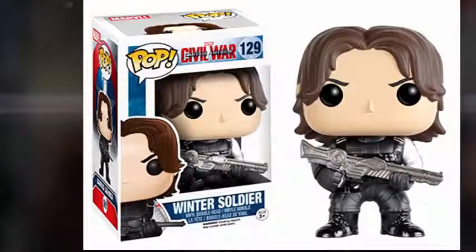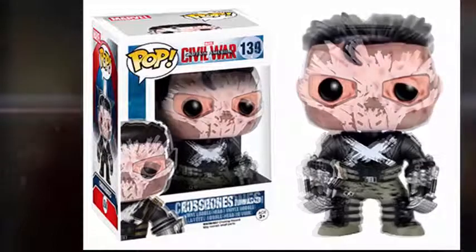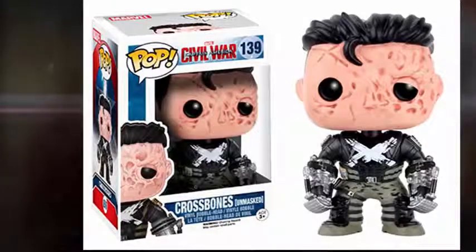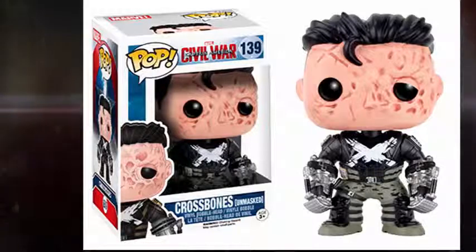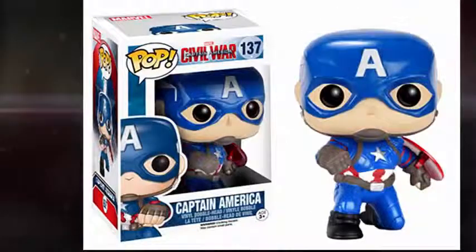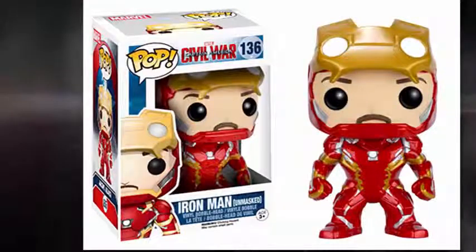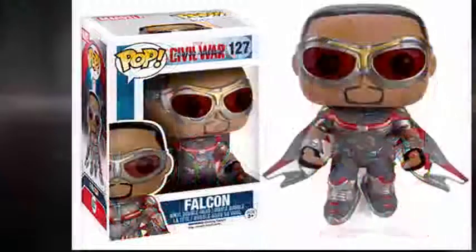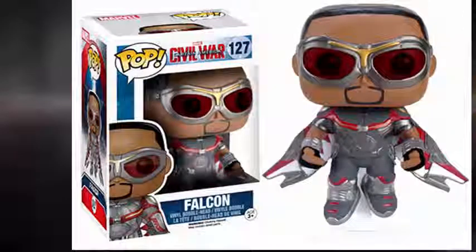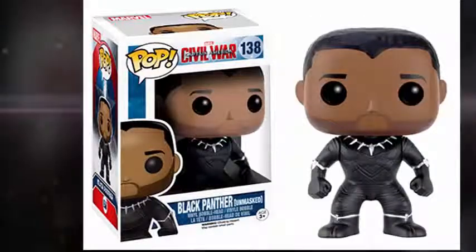Then we have Crossbones, who comes in a couple of variants. We have normal Crossbones, and then one where he is scarred and burned underneath the face — we've seen this before, that's why he wears the mask. It's the results of Cap scarring him. Then we have some variants: Captain America in an action pose, Iron Man with his visor open, Falcon flying, normal Crossbones with a damaged helmet, and Black Panther without the mask on. Pretty awesome lineup.